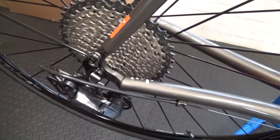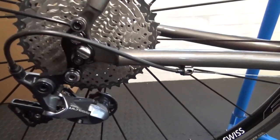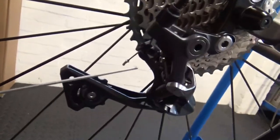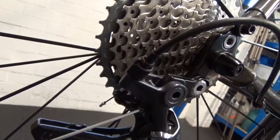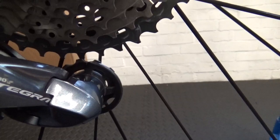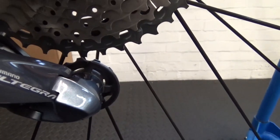So if you had an 11-28, 11-30, or 11-32 on the back and you've now fitted the 11-40, you need to change up to the 40 at the back. Then get yourself a 2mm hex key, locate the B-screw at the back - separate from your high and low screws. As you can see, there's currently not enough room for the chain to pass between the top jockey wheel and the 40-tooth sprocket.